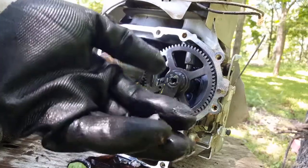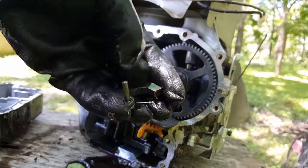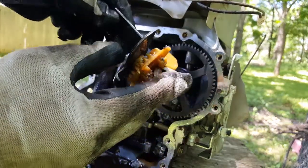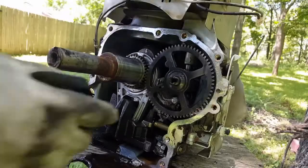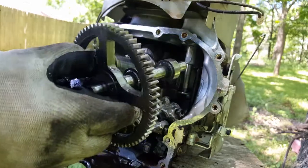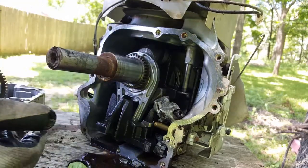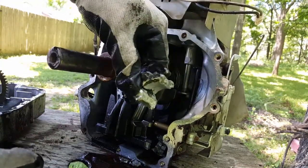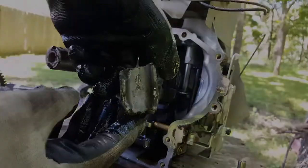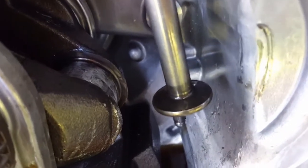Now we can see what really happened — lots of broken connecting rod everywhere. If we zoom in closely on the rod journal, we can see some aluminum still on it. This bottom end might be useful to me later.